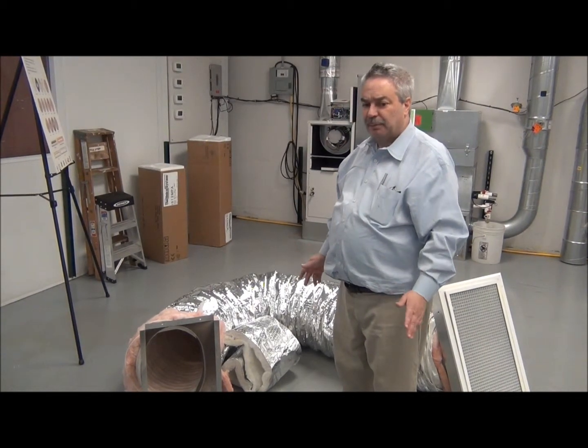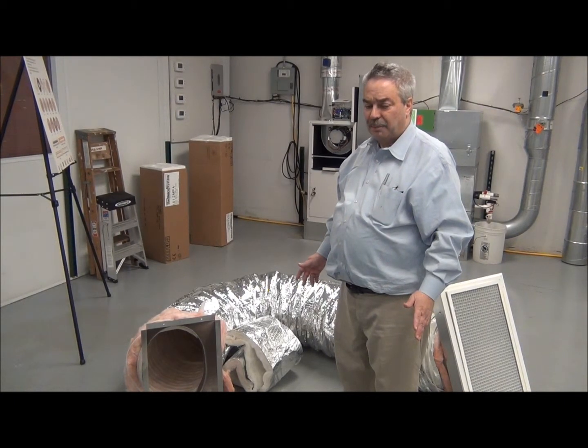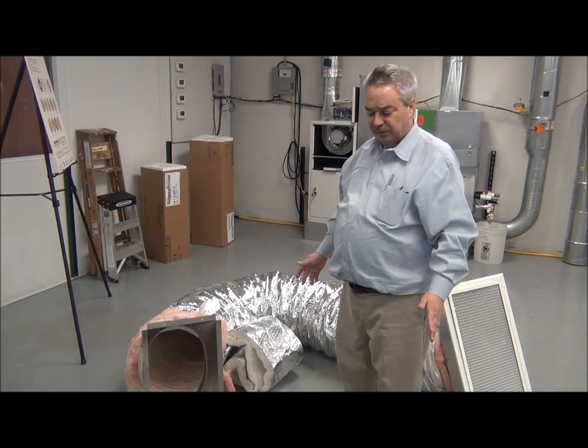The problem with the flex duct is it does not have acoustical properties, and a short run — say a 6-foot run — will be very noisy.